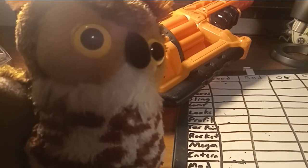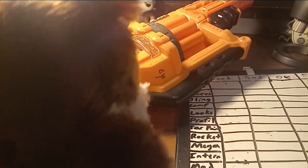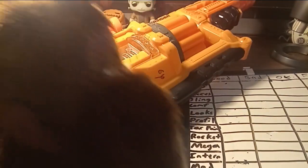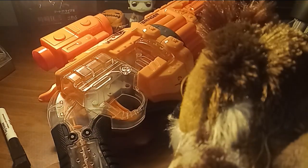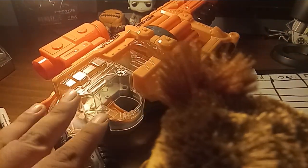Yes, I am the law. So this is the Doomlands Lawbringer — it's one of the hammer-action blasters. This one was like a white whale for me for a while.